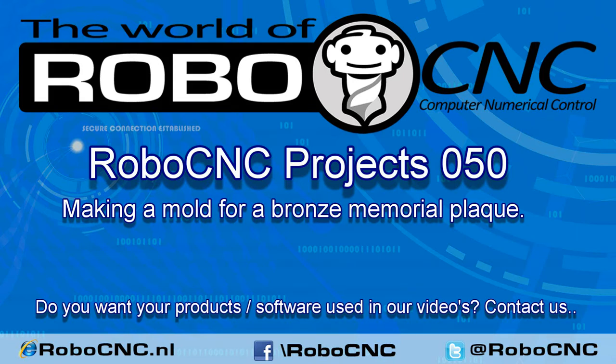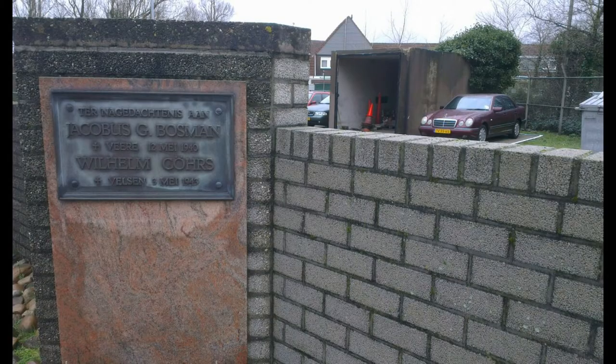Welcome at another RoboCNC video. Today we're about to start a very special project: a bronze memorial plaque for two young brothers who were victims of the Second World War.